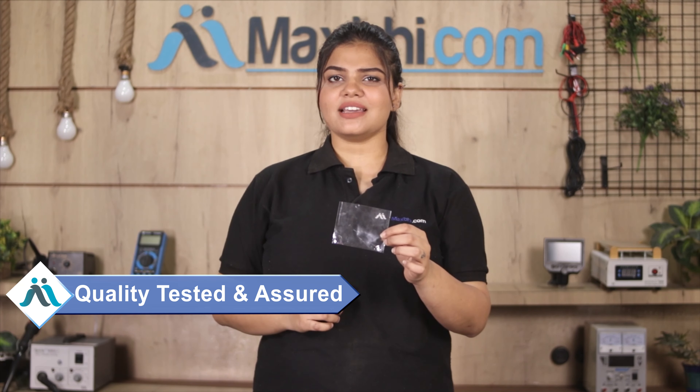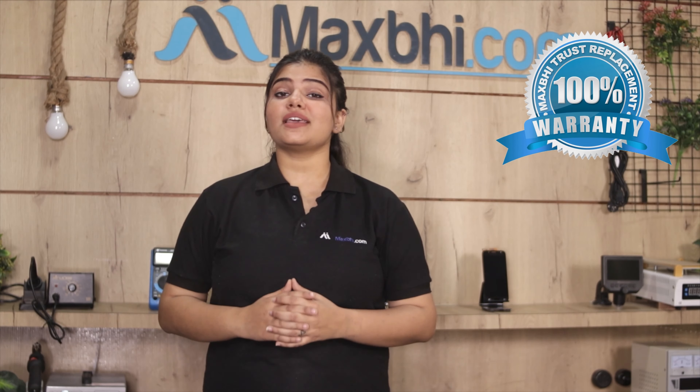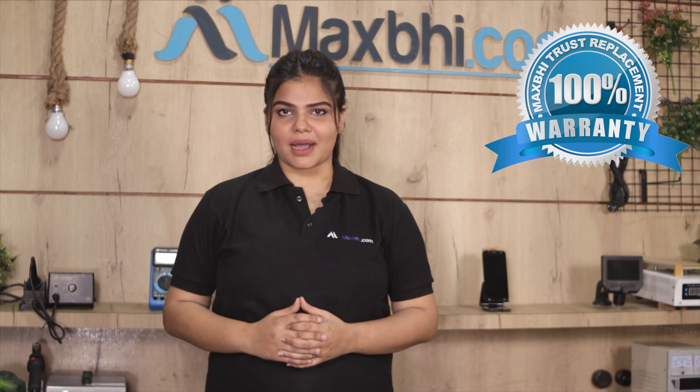This volume button is tested by our quality team and inspected to ensure quality. Also, the Samsung Galaxy S7 volume button comes with MaxP's trusted replacement warranty.